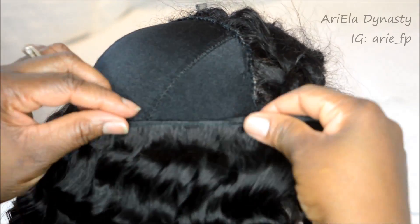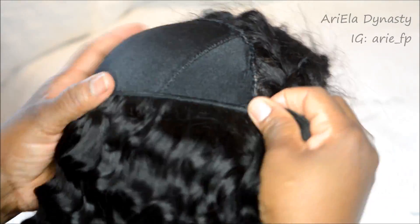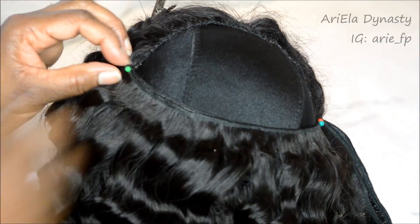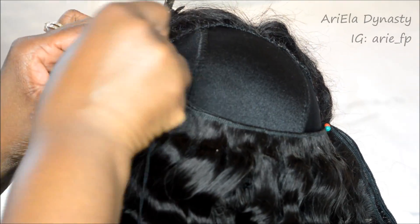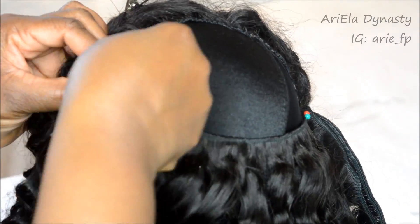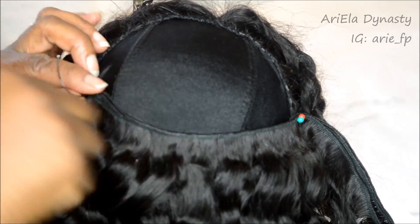Wait — I forgot to mention that this lace front was a blessing. It was easy to tweeze and way more natural-looking than the other one. Also, this package comes with human hair lashes, which is a great bonus.